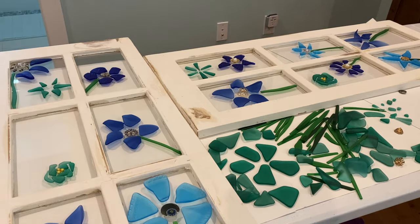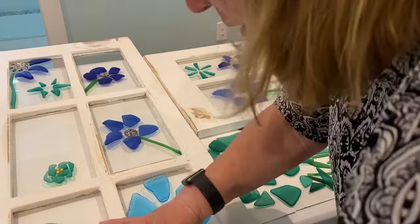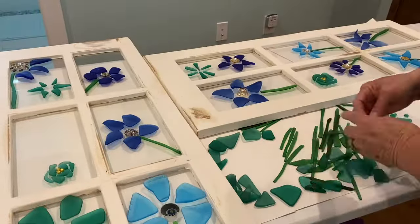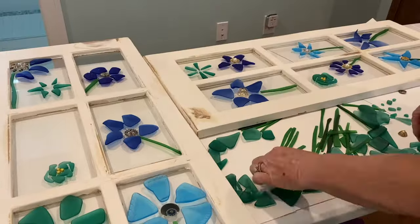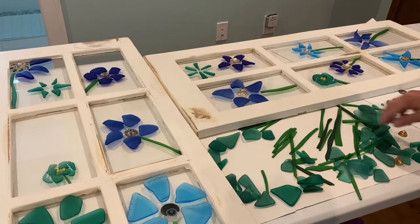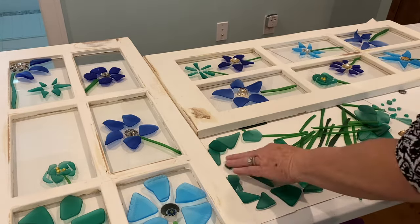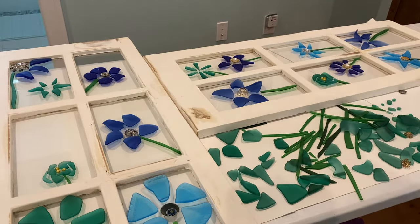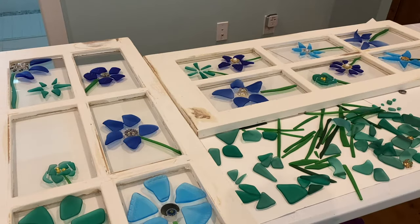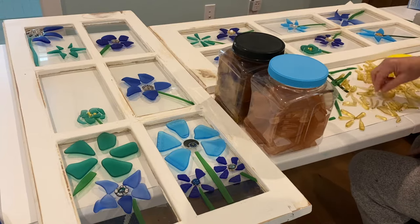I just continue by doing it color by color, making the different flower petals. Sometimes it takes me up to a couple days, and you'll see little jewelry pieces inside of the flowers. I collect jewelry from garage sales and Goodwill. I try to get them as inexpensive as I can, and I think they add a really nice touch to the flowers.